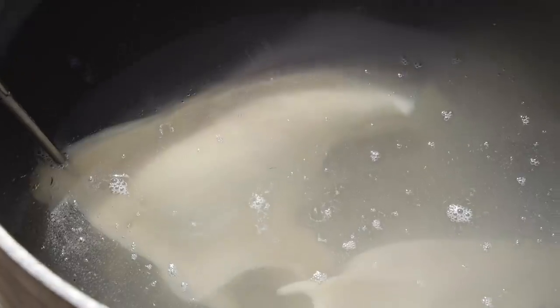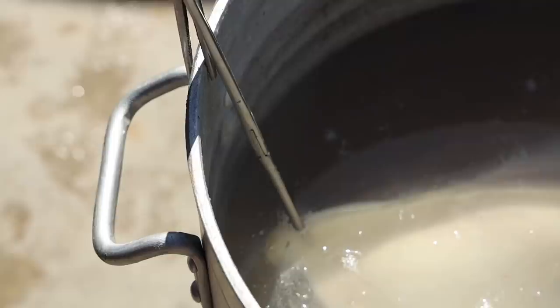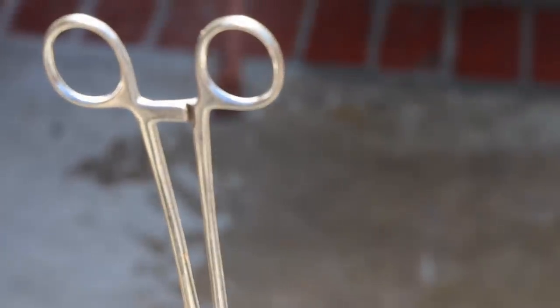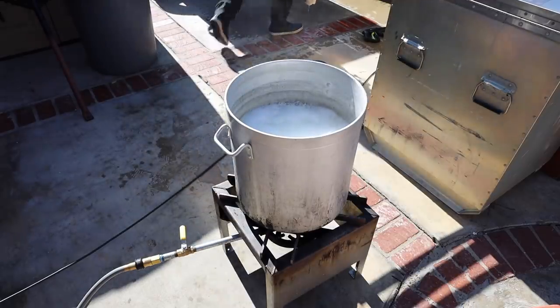One more little pro tip: if you ever have trouble with skulls floating, just use your forceps. I have literally dozens of these things. Clip it into the skull and then take another one and clip that forceps to the pot underwater. Problem solved.